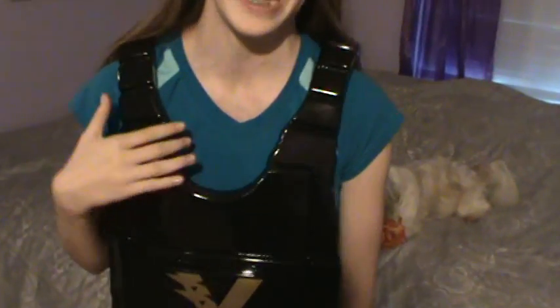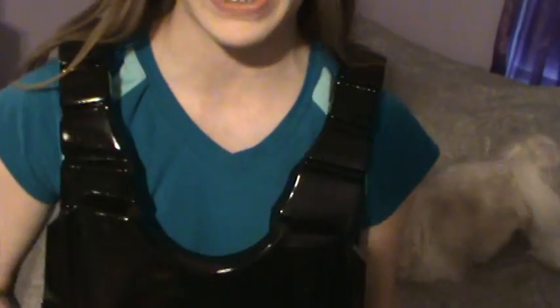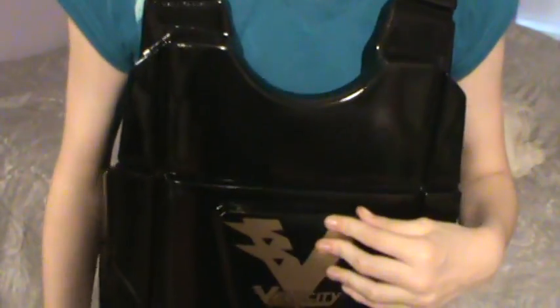Hey guys, I recently got a new chest and rib guard. Since I am competing at the national level this summer, I thought I should go to a more advanced chest guard. You're probably wondering why — I already have a guard — well, that's because this one is thicker and more dense, so when somebody actually kicks it, it won't break my ribs, and I do not want that to happen.